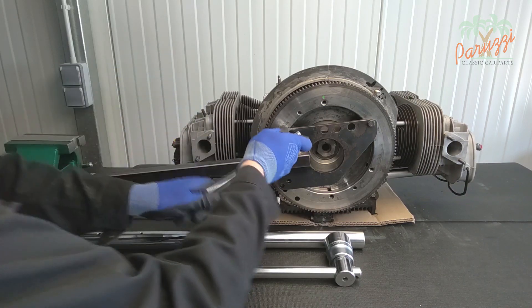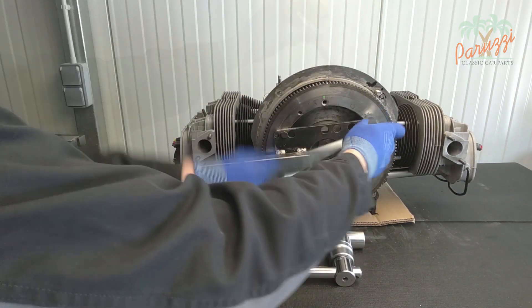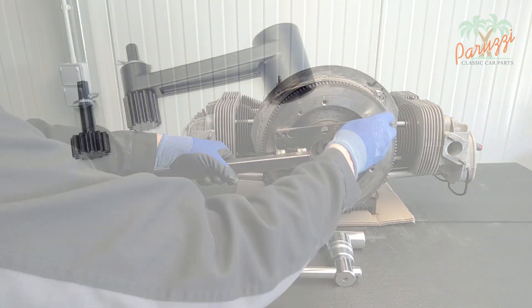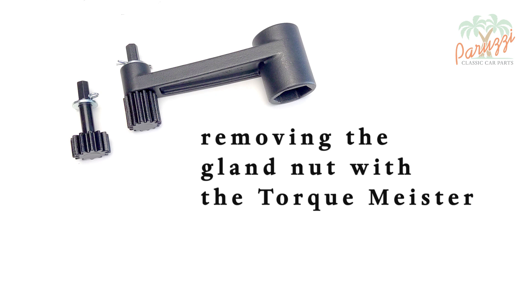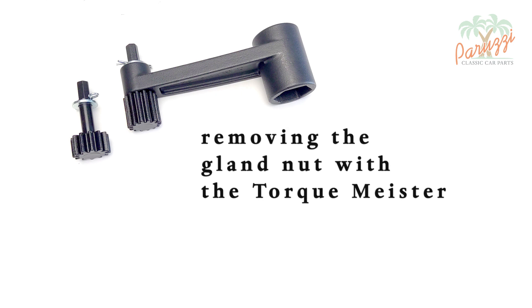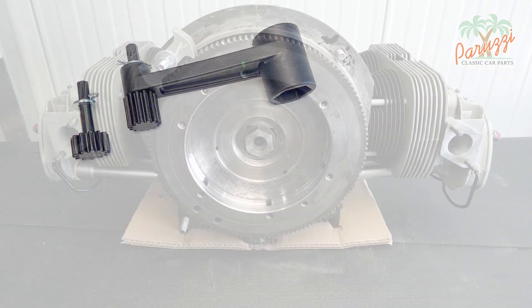For the complete engine overhaul it is helpful to have the flywheel mounted as long as possible. Another method uses a special tool, specifically the Torque Meister. This tool has a 36 millimeter socket centrally and on the other side a drive sprocket that fits the flywheel perfectly.